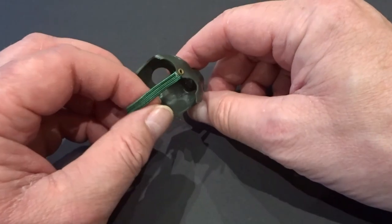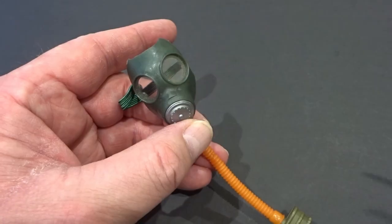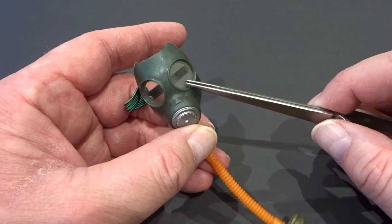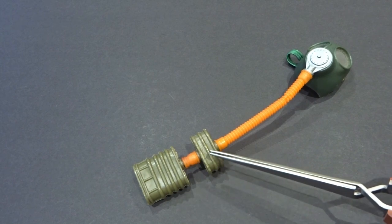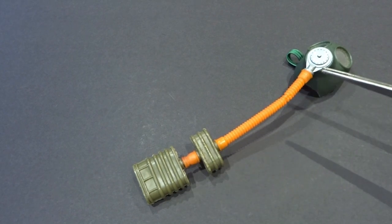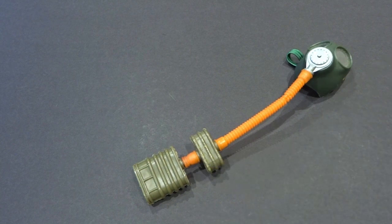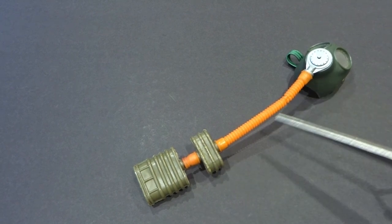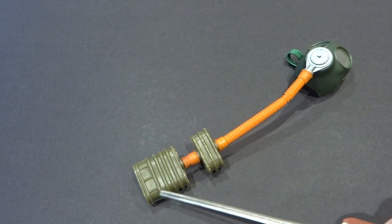The gas mask fastened at the back of the head with an elastic strap. The eyelets had clear plastic lenses. There were two filter cassettes moulded in khaki green, with orange hoses connecting cassettes to the mask — a longer hose connected to the smaller filter, and a shorter hose connecting to the larger filter.